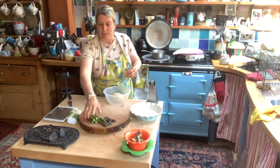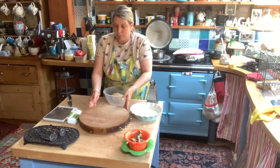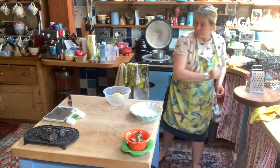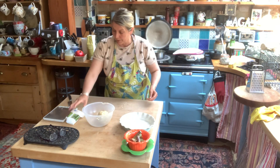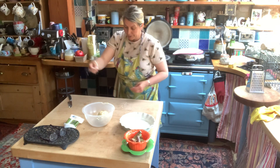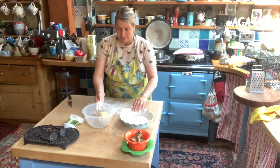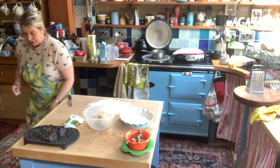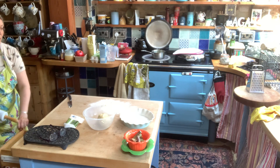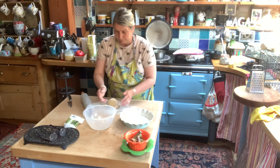Let's put our asparagus in and get this board out of the way — I'll use that for my cheese in a little while. I'm going to roll out the pastry to fit the quiche dish now. Eight ounces makes roughly that size dish. There's only two of us so I don't need a massive dish — the ones we do at work, which are much bigger, we usually do a twelve-ounce mix.